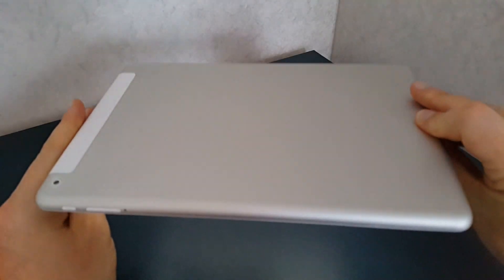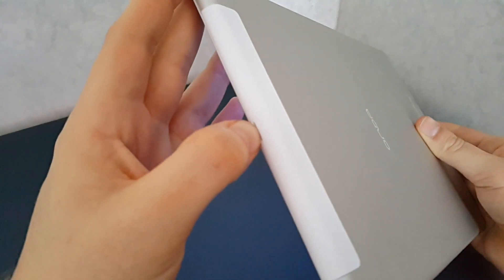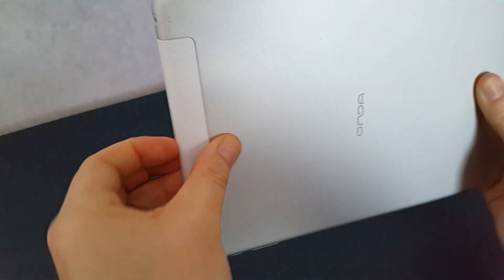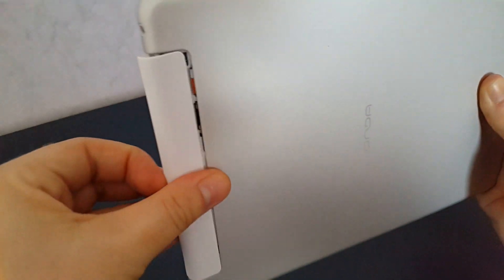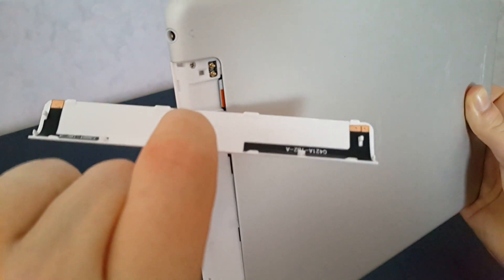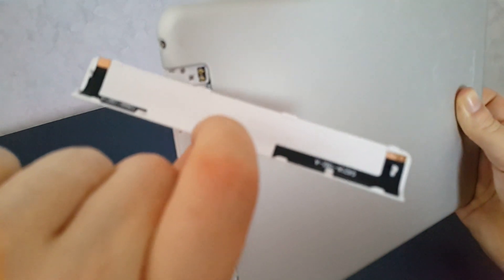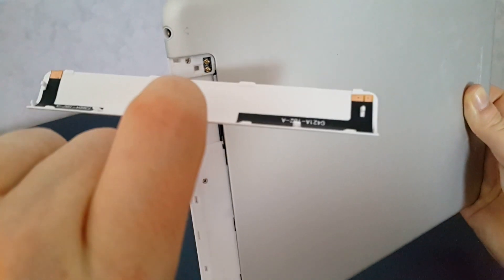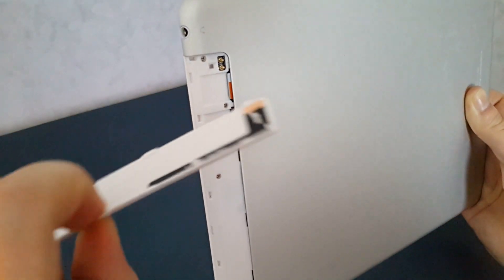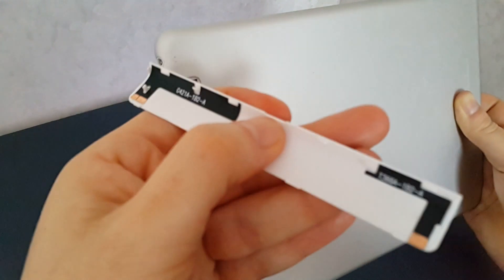The overall build quality is quite good — I would say it's better than the Teclast X98 Air 3G. However, there is a slightly annoying issue: the back cover needs to be pulled off to access the micro SD and SIM slots, and it also contains the antennas. So if you need to change your SIM card or swap the SD card under Android or Windows, you're going to lose your 3G connectivity and wireless as well — you need to take that into account.